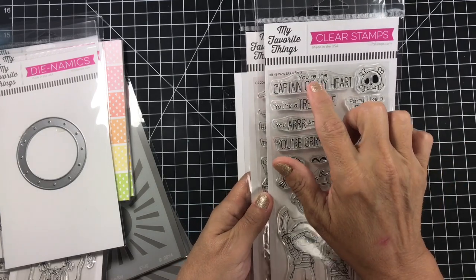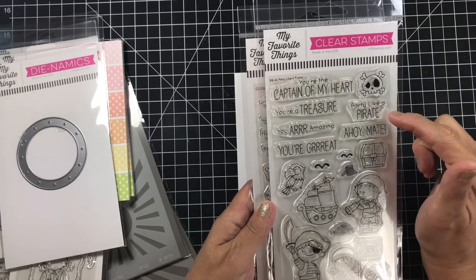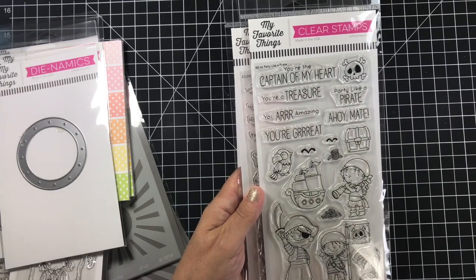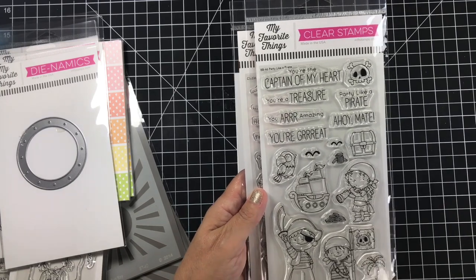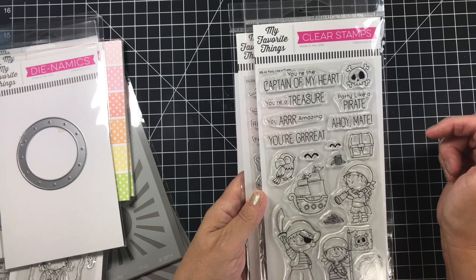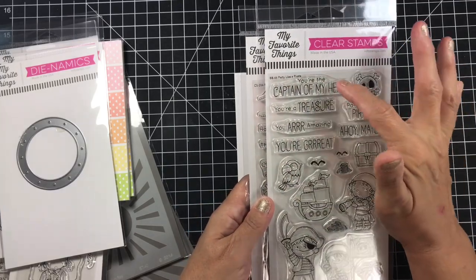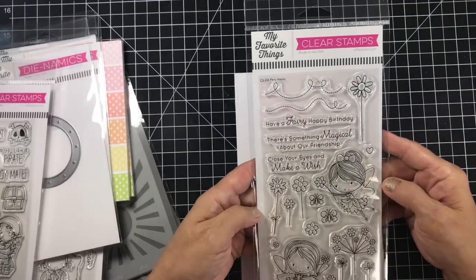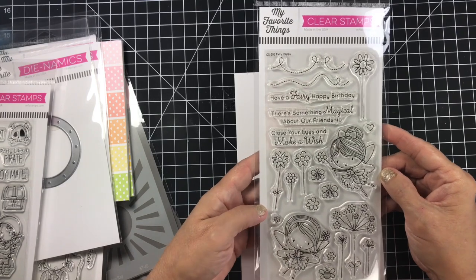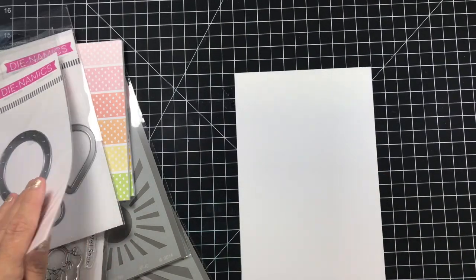For the pirate sentiments: 'You're the captain of my heart' — I already decided I'm going to use a couple of these. 'Party Like a Pirate' I'm going to use on one of the cards because the people I give these cards to go to a festival once a year — a whole month-long festival. 'You are amazing' has been done so much, I'm over it. 'Ahoy mate' I've already done on a card. So 'you're the captain of my heart' and 'your treasure' are the two I'm going to use. For the fairy set: 'Have a fairy happy birthday,' 'there's something magical about our friendship,' and 'close your eyes and make a wish' are the sentiments I'll use.